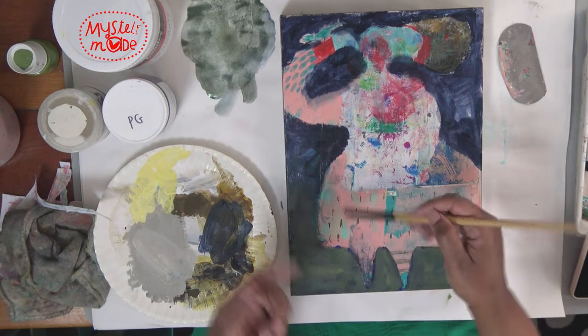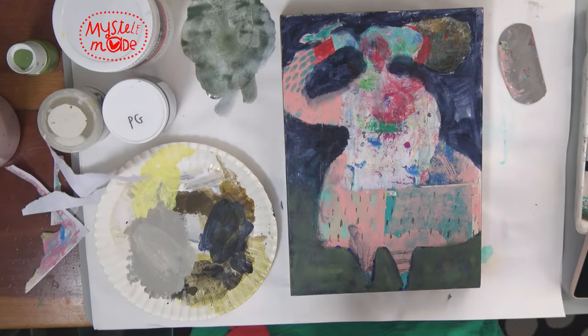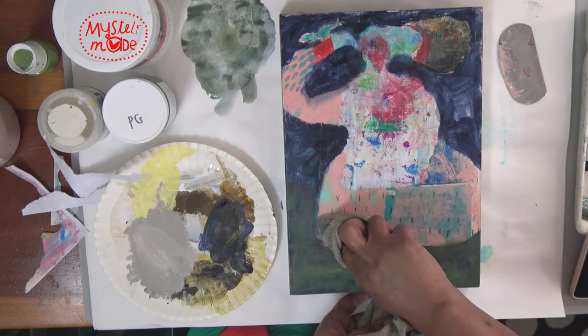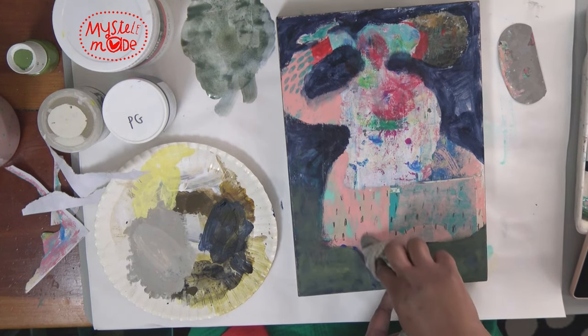As you can see it's lifted that color already — just with a little water. That's what the gel medium, matte medium, or gloss medium helps you do.